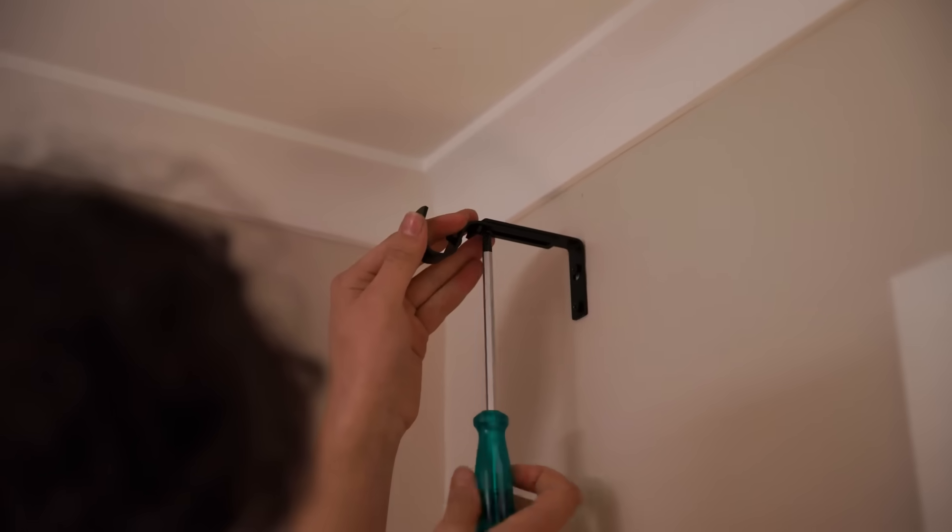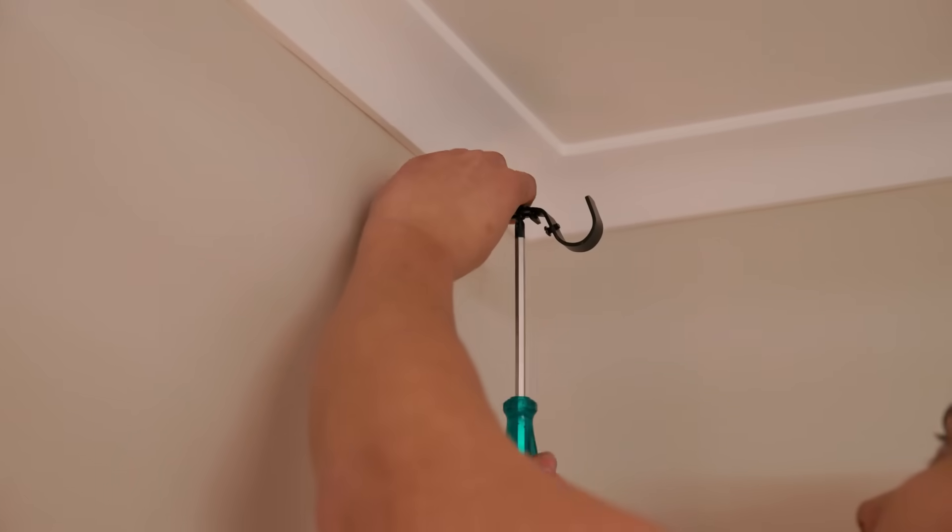Now that the brackets are installed you want to attach the extender. These are great because you can adjust how far you want your curtains out from the wall.